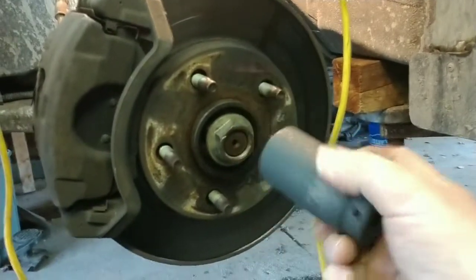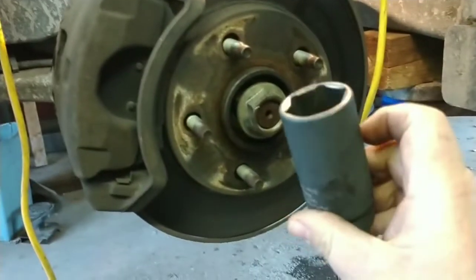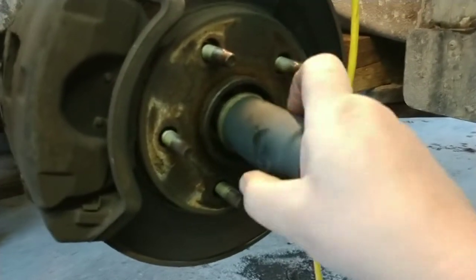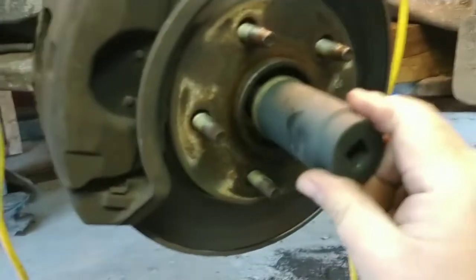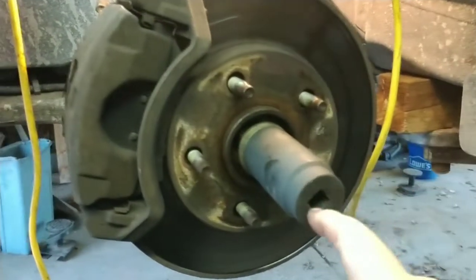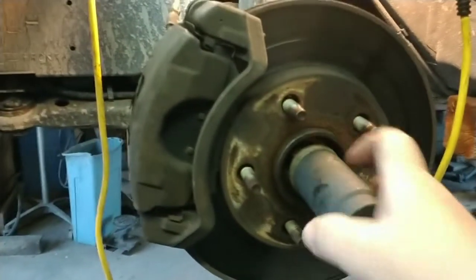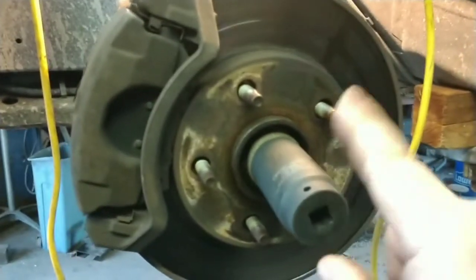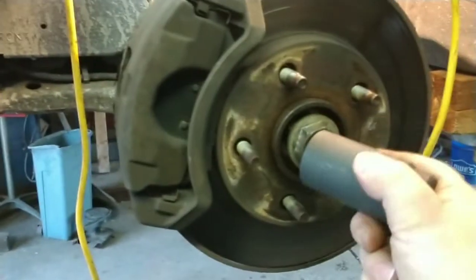I went and got this — it's a new tool. It is a 33 millimeter impact socket for taking off this wheel axle nut. You will need an impact gun or a breaker bar. If you use a breaker bar, make sure the vehicle is in park, and you can also spray it with some PB Blaster penetrating oil. On this particular vehicle it is a 33 millimeter socket that will get this off.